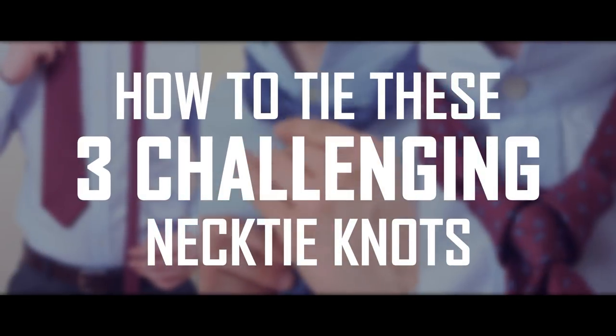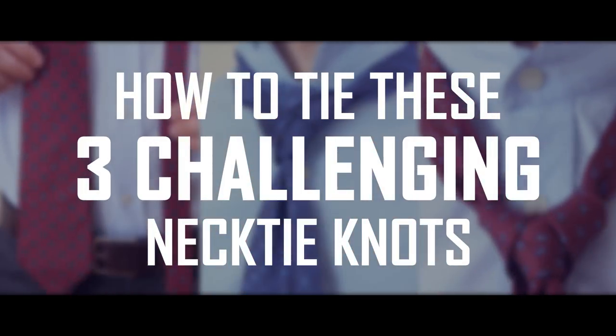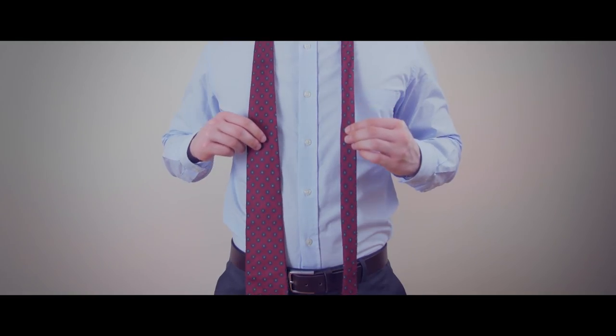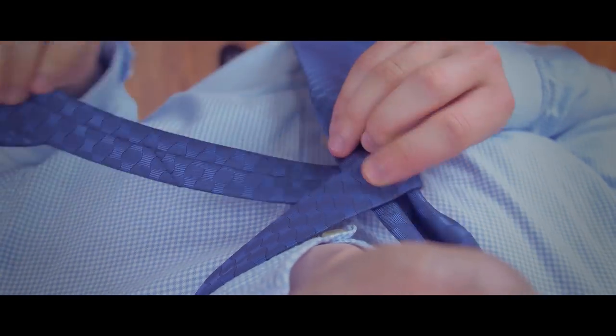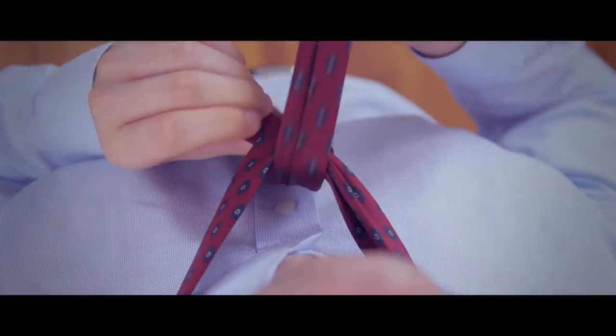Most men can't tie these three necktie knots. Can you? Gents, time to have fun with your necktie game. In today's video, we're going to learn to tie three complex necktie knots in less than three minutes. Are you up for the challenge?